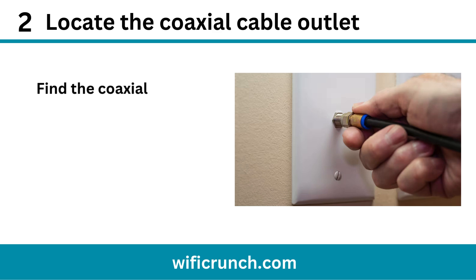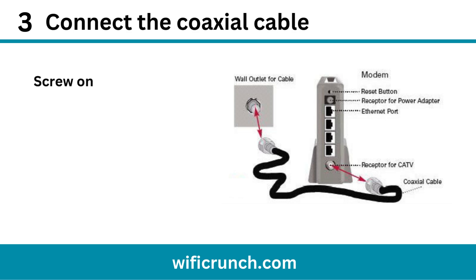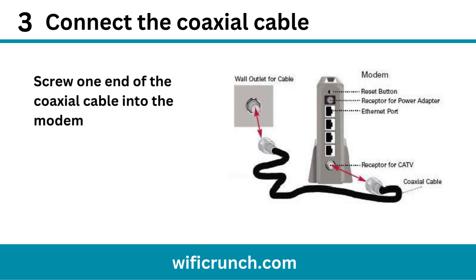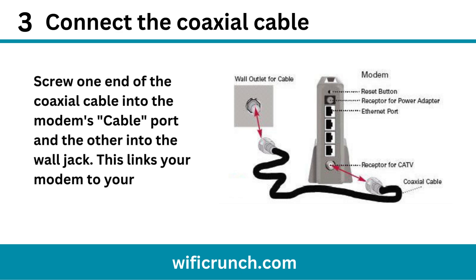Step 2: Locate the coaxial cable outlet. Find the coaxial wall jack where the modem will connect to your internet service. Step 3: Connect the coaxial cable. Screw one end of the coaxial cable into the modem's cable port and the other into the wall jack. This links your modem to your ISP.